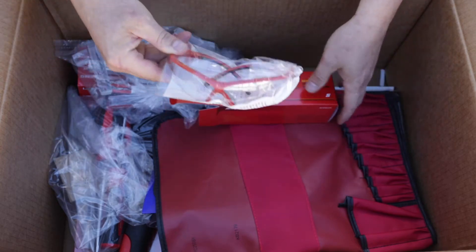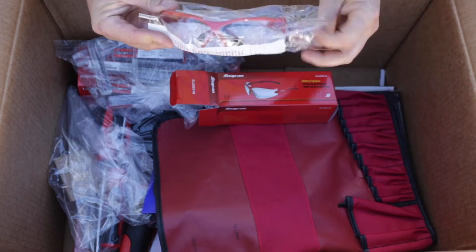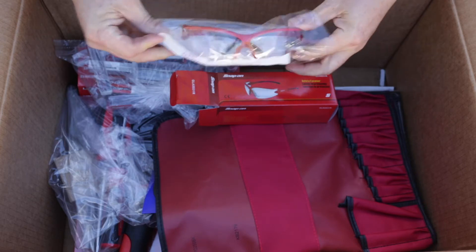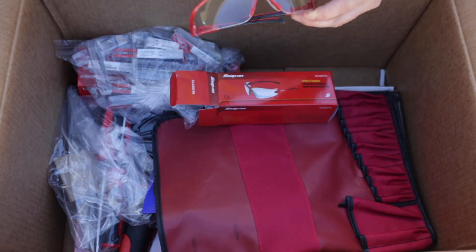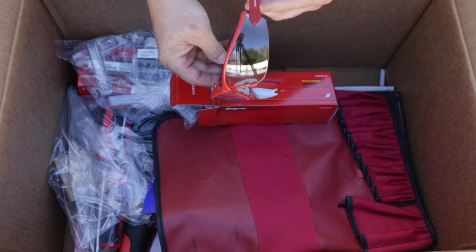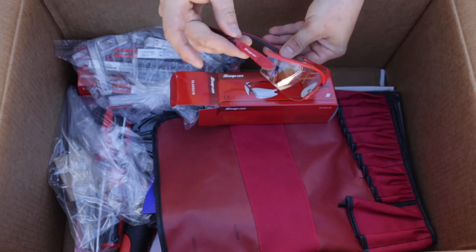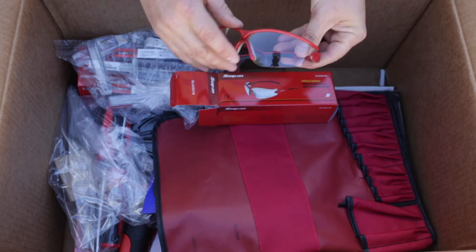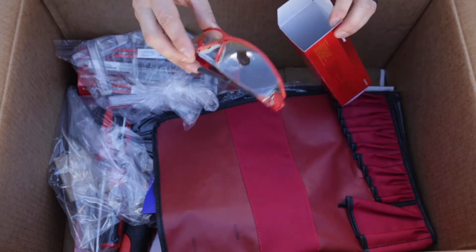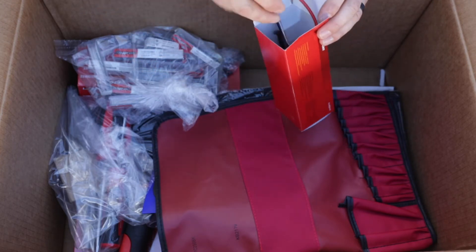Tearing into those — very nice, cool-looking glasses. Yeah, very stylish. Maybe you'll see me wearing those later. They have a little side coverage, but yeah, I guess you only need so much coverage.